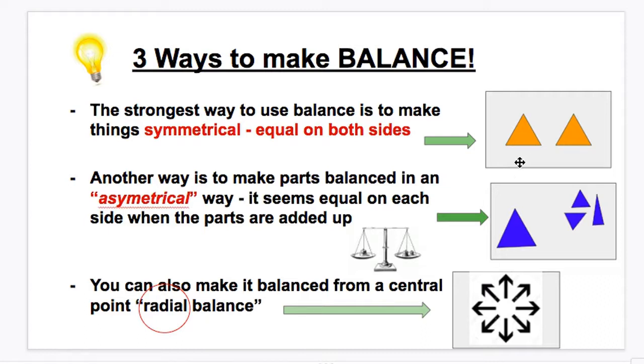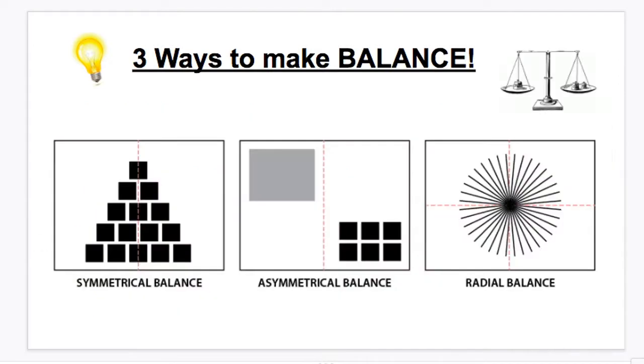We're probably going to use mostly symmetrical and asymmetrical balance. I like these illustrations that remind us of the three types: symmetrical balance is exactly the same on each side; asymmetrical balance is not exactly the same but equals about the same amount of each thing even if they're not in the same place; and radial balance is balanced out from the middle. These are three great ways to make balance and to make your artwork seem finished, complete, and comfortable to look at.